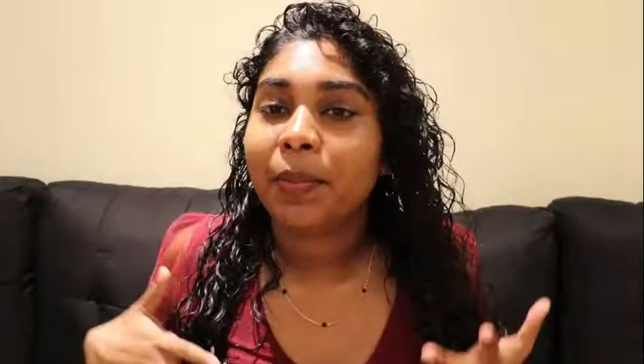My last and final tip is about how you style your hair. When putting your hair up in a ponytail, bun, or any style, avoid using rubbery hair ties because they cut your hair and make it frizzy. Try using a scrunchie instead, or clips to clip your hair up. It actually really helps with the frizz, helps prevent knots, and keeps your hair loose and healthy.